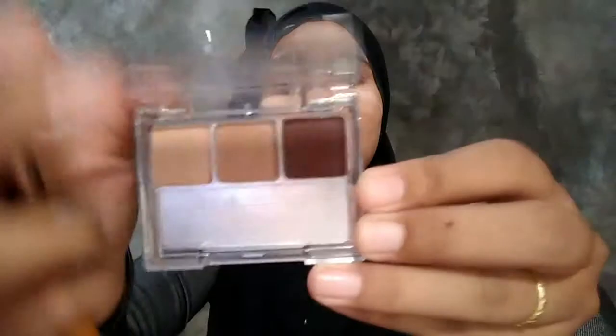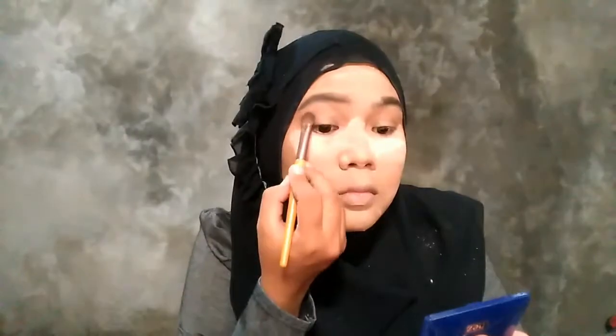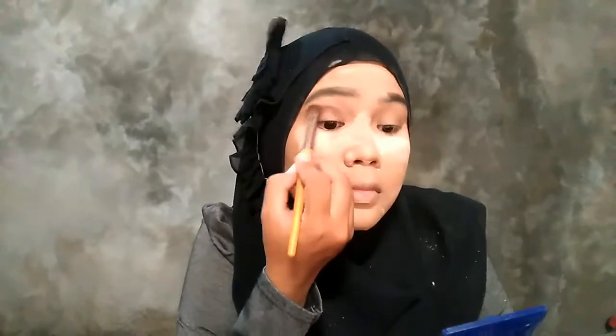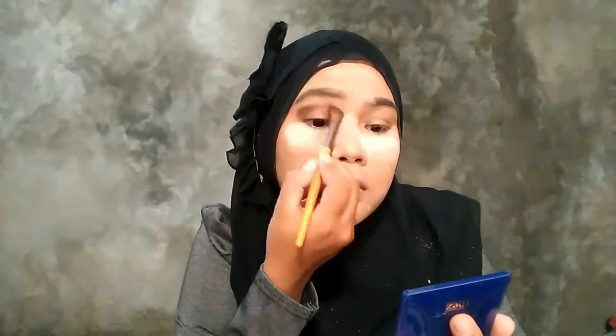Nah terus itu pake translucent powder, taruh di bawah mata. Maksudnya biar si foundation-nya itu gak jadi crack gitu loh.